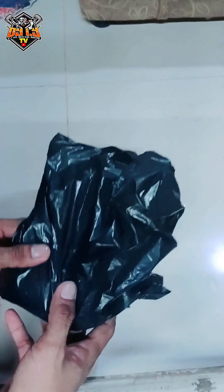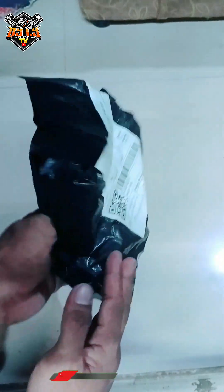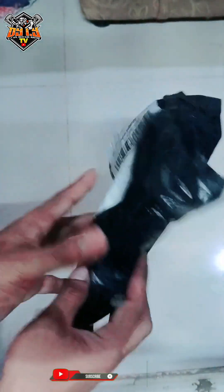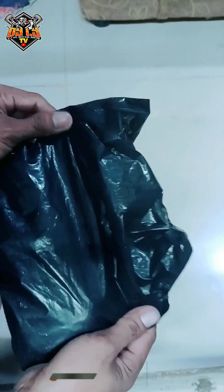Yo, what's up mga ka-dewit! May nag-comment sa atin — magandang gabi po sa inyong lahat. May nag-comment kung saan tayo bumibili ng mga metal cap. Sa Shopee rin po ako bumibili ng mga metal cap kasi mas mura po.